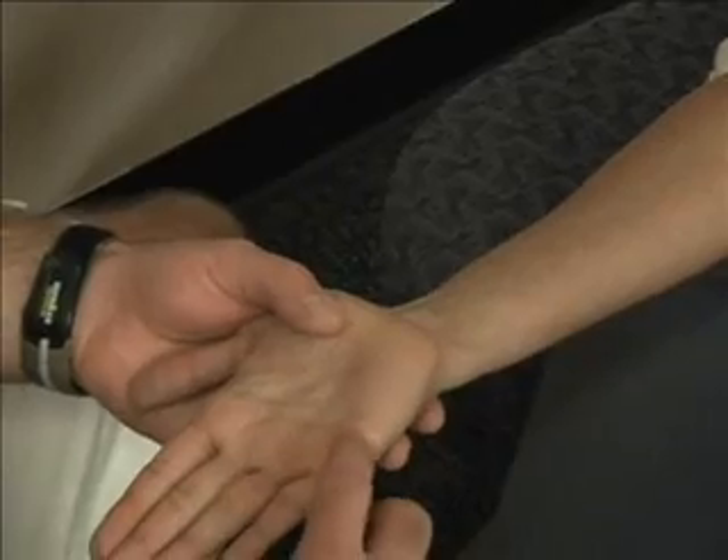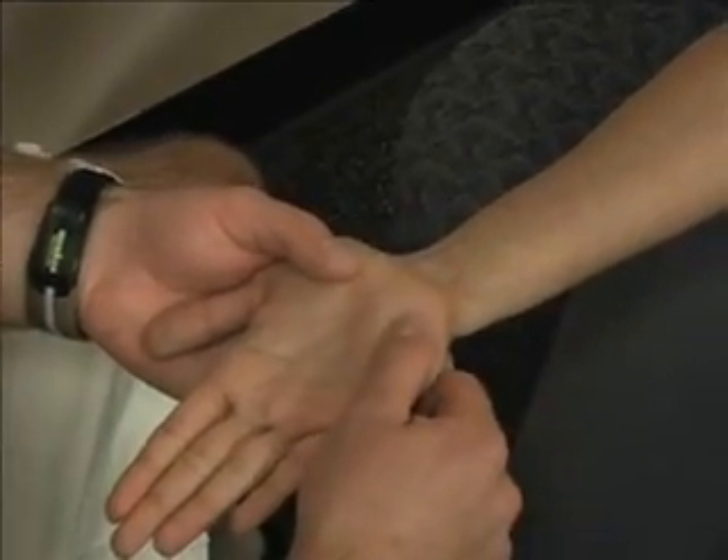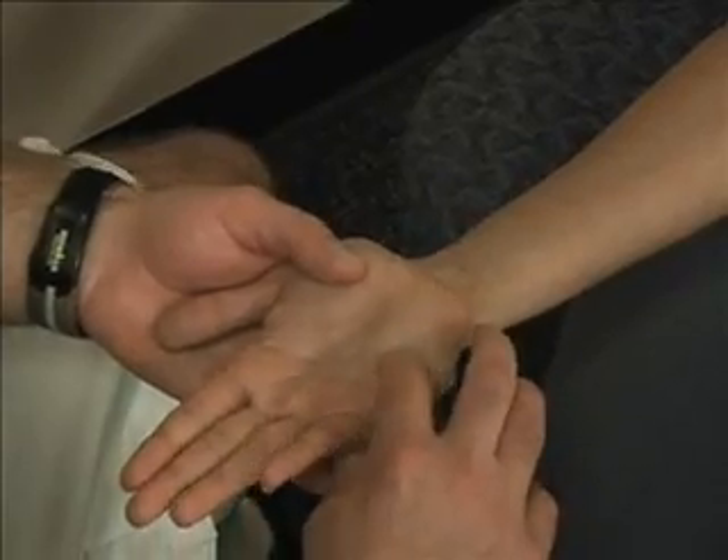Her hypothenar eminence is going to be the ulnar border of her hand — the muscle belly underneath her pinky, or fifth phalange.